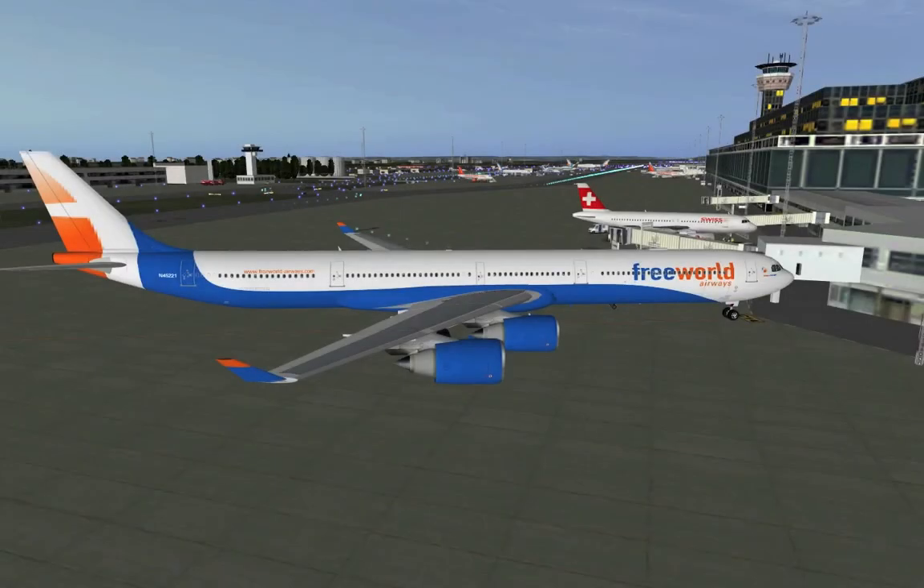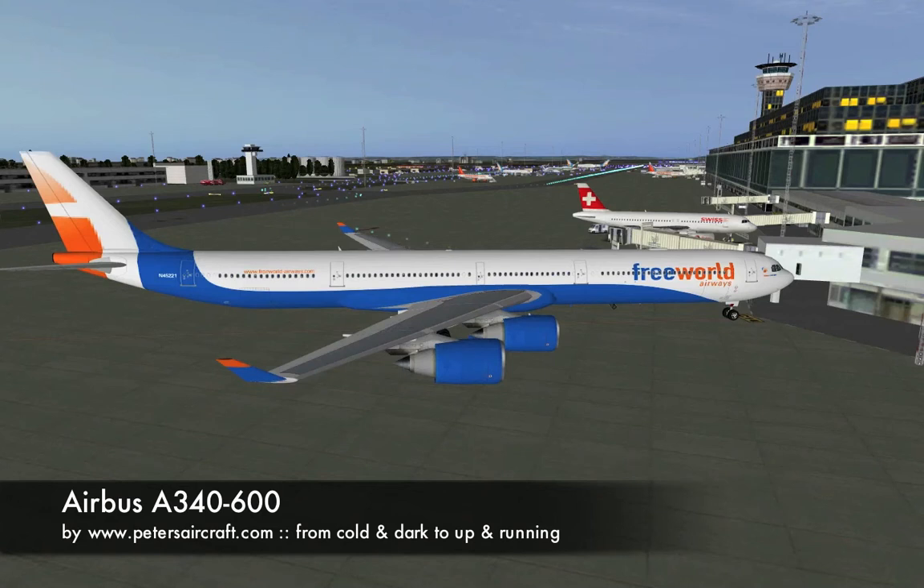Hi there, I'm Roman and I welcome you to the very first Free World Airways screencast. These screencasts are supposed to show you around your simulator, tell you how to operate aircraft and all of that. So today I'm going to show you how to get the Airbus A340-600 from a cold and dark state to an up and running state ready for take-off.